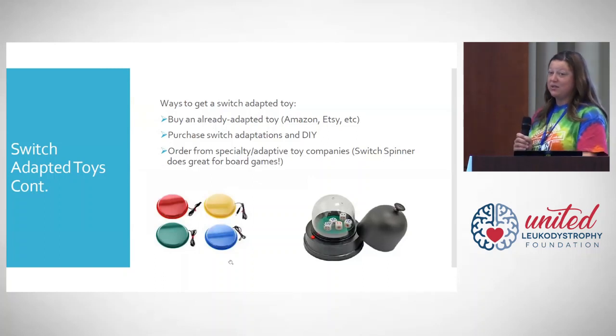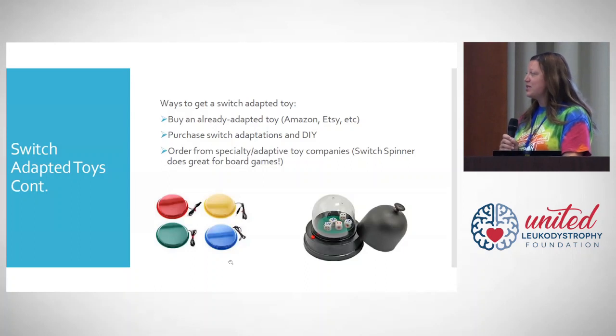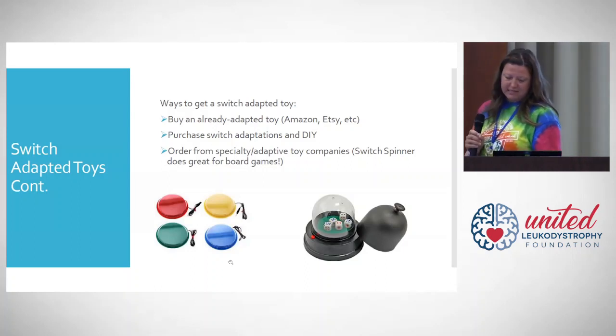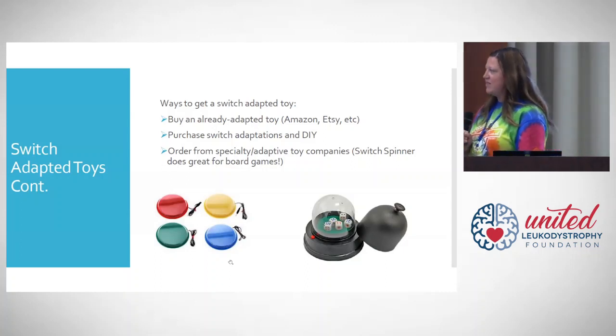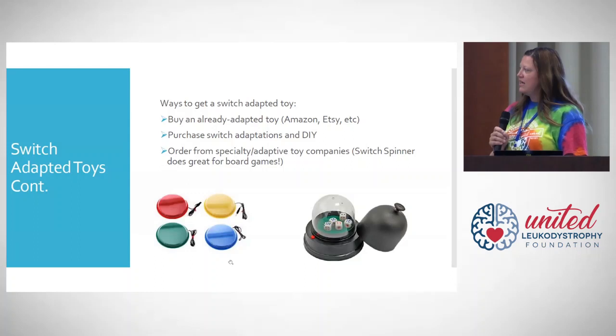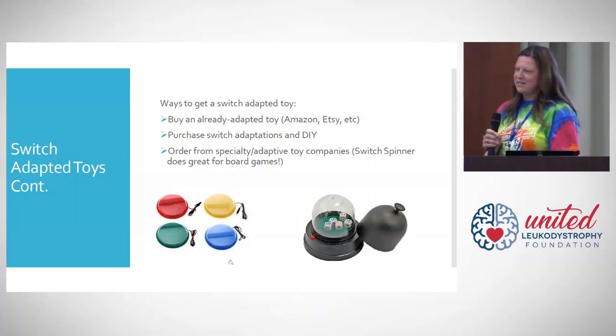There are also kits you can order and switch-adapt yourself — that may be the least expensive option. Once you do it once or twice, it's actually not that difficult, and there are lots of videos that teach you how. I'm going to list some of the companies and options where you can buy specialty toys. The picture on the left shows some of the switch buttons you can order, and the next is an adapted dice roller so your loved one could play board games with you.